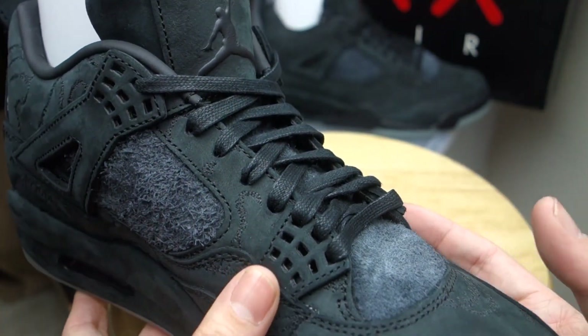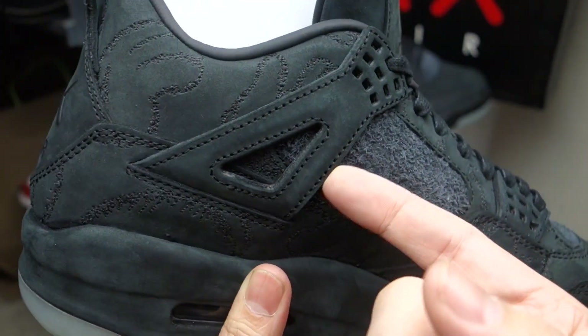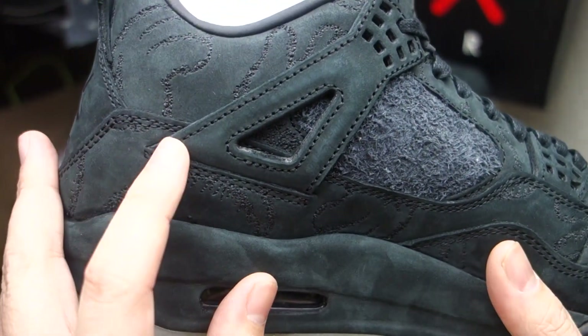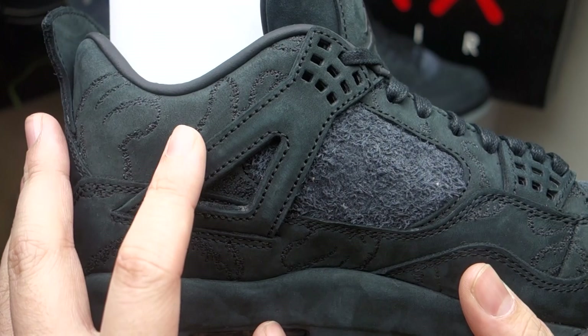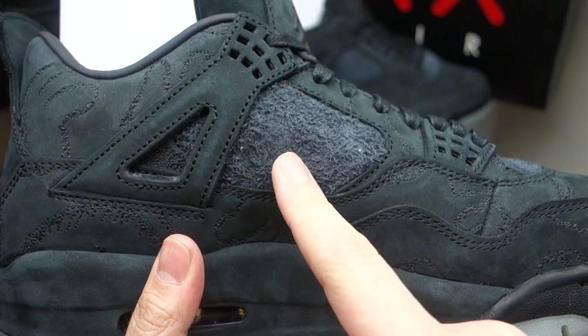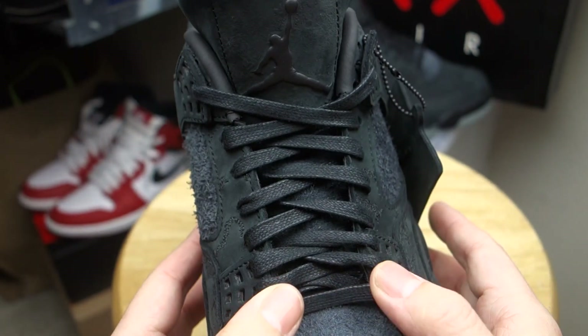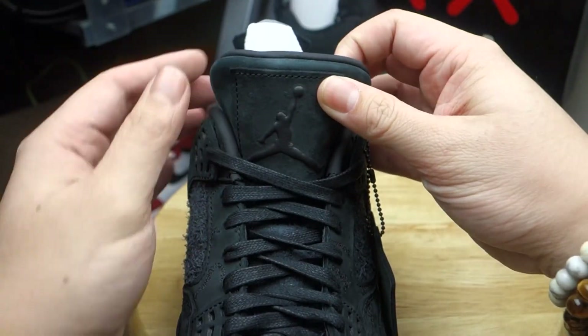Eyelets are usually made out of plastic when it comes to Jordan Fours; sometimes the strap is also made of plastic on some models, but on some premium lifestyle models it's also made out of suede material — so I thought that was nice. Over here you see the Kaws glove again, and looking at the panels, it has that suede. Then you've got the wax laces, which are pretty nice.